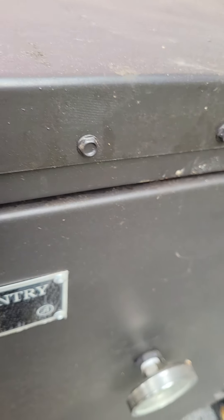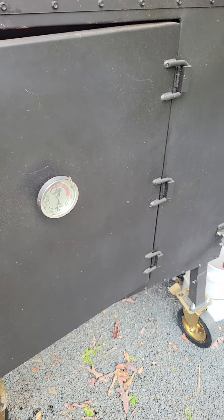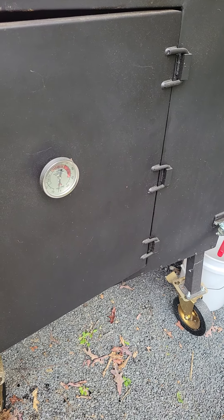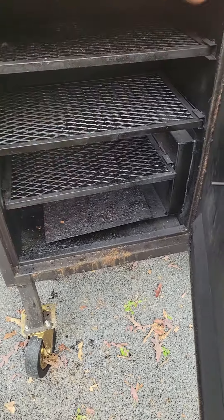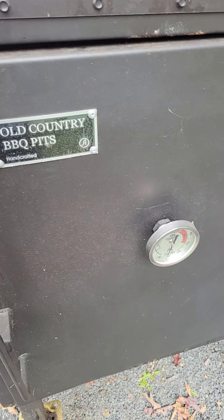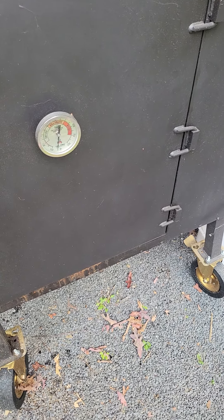Otherwise, it's a great unit. I picked it up down at Mason Dixon Barbecue last year in Greencastle, Pennsylvania. I've got to clean the whole thing out, but it's a good unit — just something to keep track of if you have one. Alright, have fun, bye.